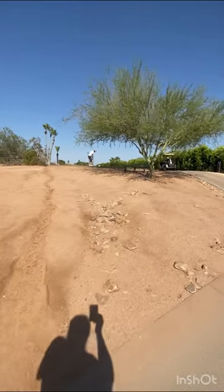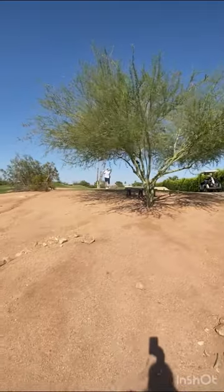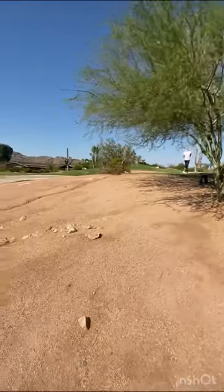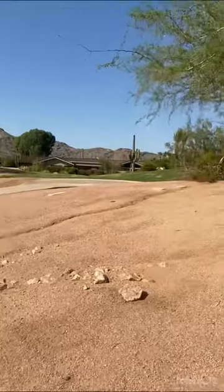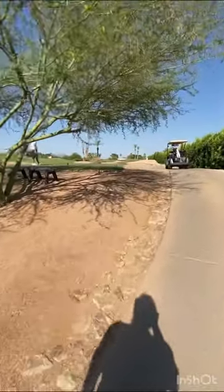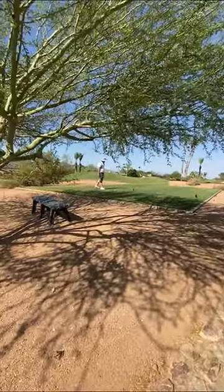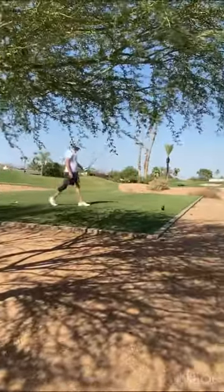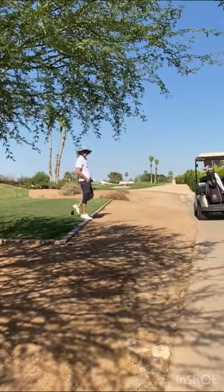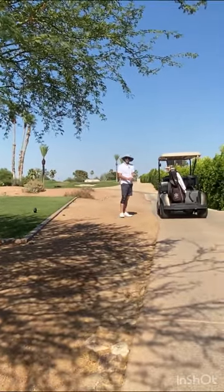Here's a golfer that is actually playing. I walked up to him and asked him what he thought of the golf course, and he says it's beautiful, it's fun. He brought his two sons out here, and it's just a fun course all around for all level players. That's the end of the video — thank you for watching.